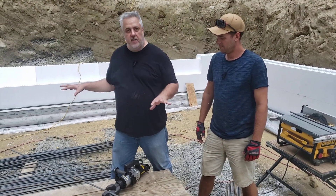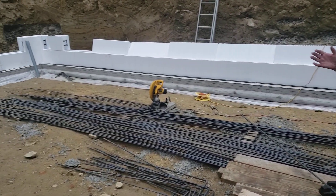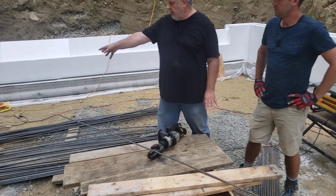We have a couple of cutting stations — all of the rebar is stationed down here. They drop it down in the hole; you don't want to be handing it bar by bar when you're down here. You want to make sure you have everything down here. There's a cutting station over there so you can cut all the rebar to the length you want.